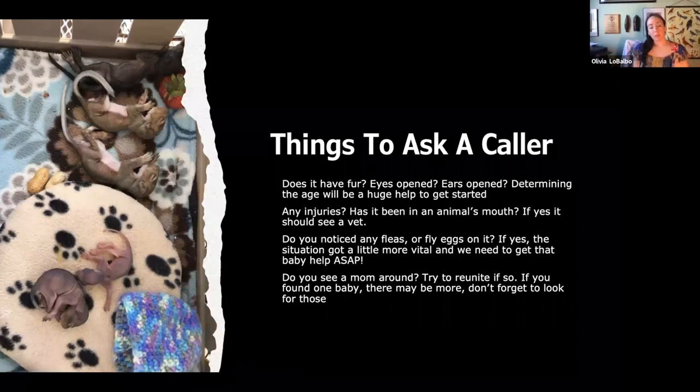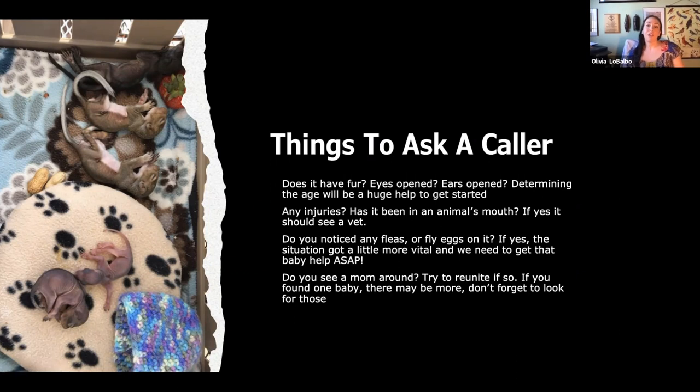When talking to people on the phone about baby squirrels, just ask them to send a picture. If describing it, ask: are their eyes open? Are their ears open? Do they have ears that point up? — because that's often a bunny rabbit. Ask about any injuries. If a squirrel has been in an animal's mouth, we want to see them into rehabilitation immediately. If they have blood on them, if mom is known dead, we want those ones into rehab. Do you notice any fleas or fly eggs? If yes, we need to get moving quickly — that can be a pretty bad situation.